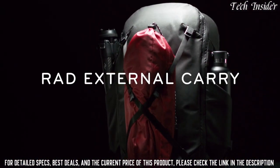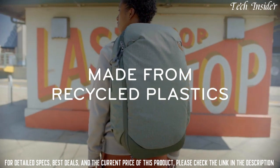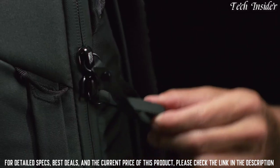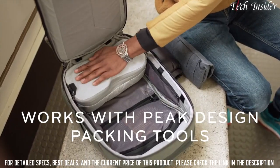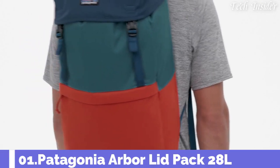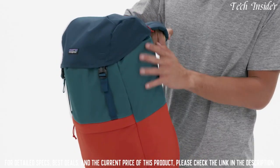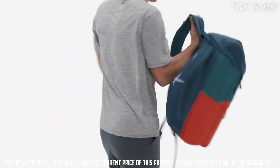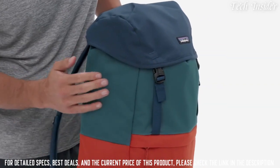Our cord hook external carry system cleverly stows away. The rugged, weatherproof nylon canvas shell is 100% recycled, and the Burley Number 10 Ultra Zip contains abrasion-resistant thread and can be locked for theft deterrence. The 30-liter backpack works seamlessly with Peak Design packing tools. It's also Fairtrade certified and 100% recycled.